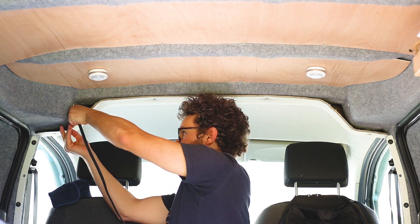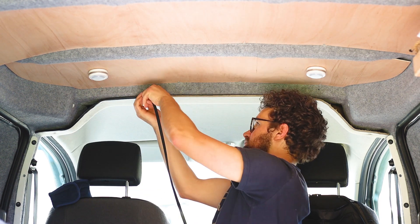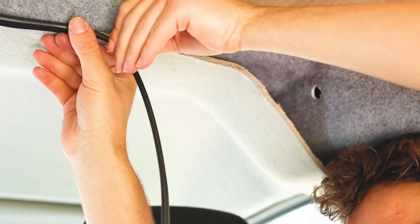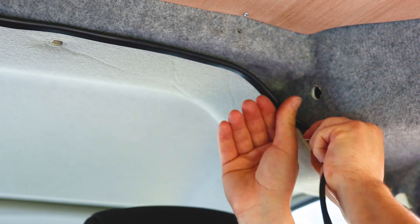With the headliner cut to shape I decided to use some rubber u-channel that was left over from carpeting the van doors to cover the headliner edge as it didn't look very nice. It was a bit fiddly to attach but it looks much better. I may consider changing it to a grey trim in the future to match the headliner more but for now it smartens up and protects the headliner adequately.